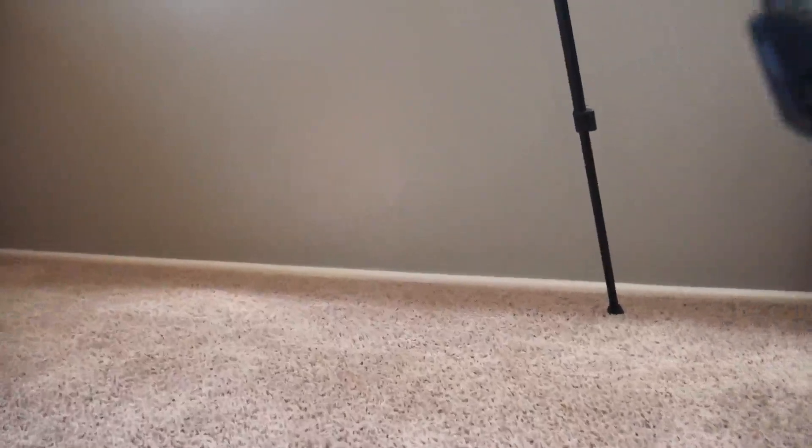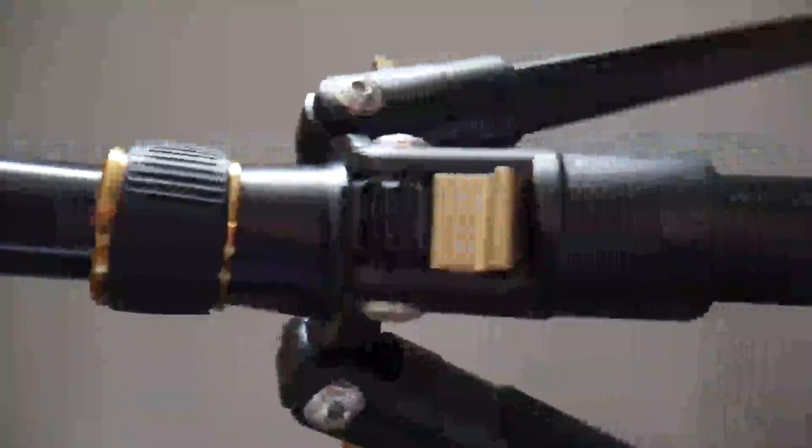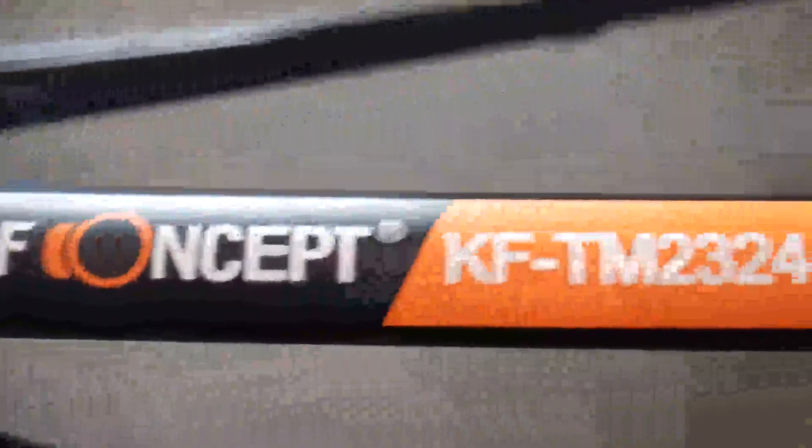Hello guys, welcome back to another review video. Today we will be reviewing the KNF Concept KF TM T324 tripod. We have it with us today, so let's start off at the top of the tripod and work our way down. First of all, we have the ball head part of the tripod.